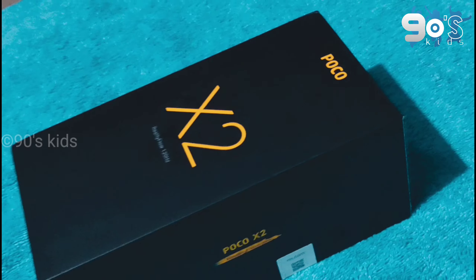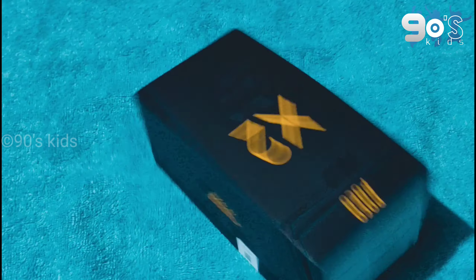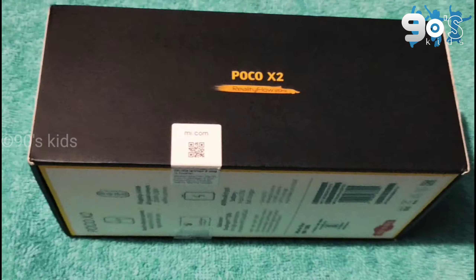Hello guys, I'm going to unbox the Poco X2. I'm going to use Flipkart. This price is 18.5k. This is a blue variant.